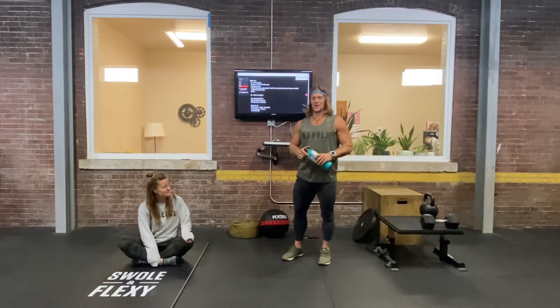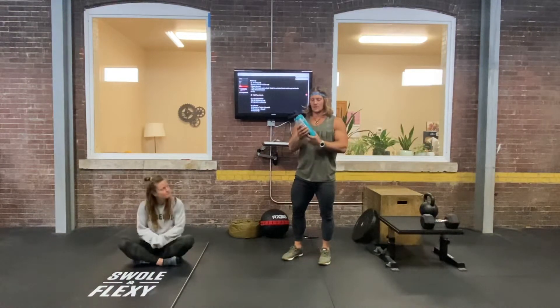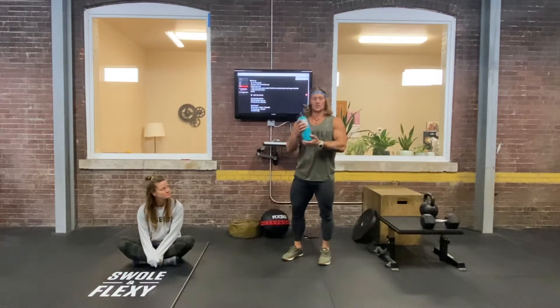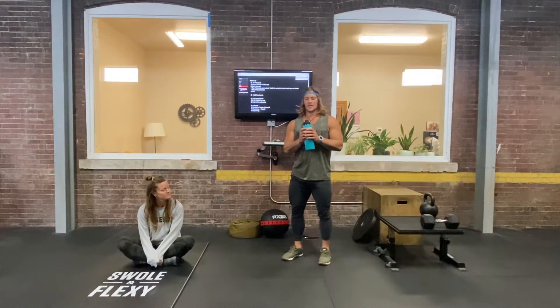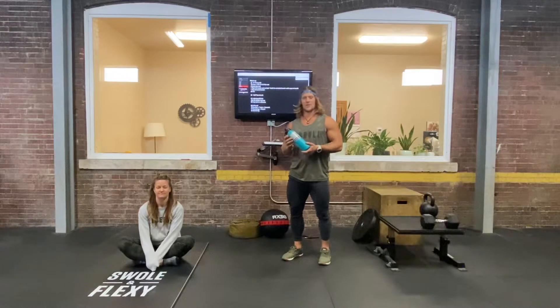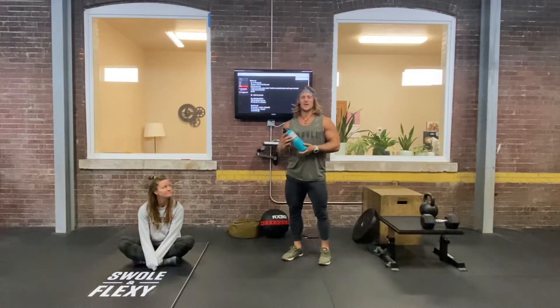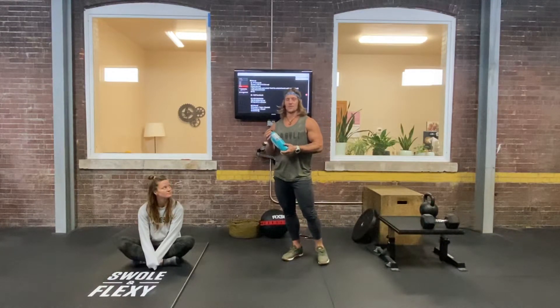Happy Monday. I would like to remind everybody to have a water vessel with them at all times. Try to start your day with water and drink it throughout your day. Half your body weight in ounces for a resting body, and you can add 10 ounces for every activity that you're doing or have done.